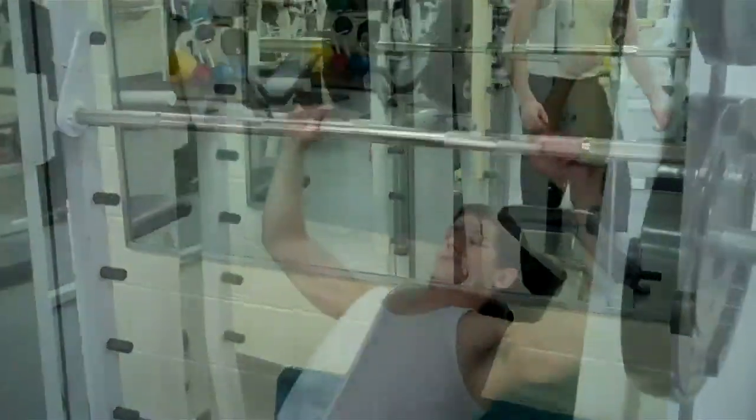Okay John, which one are we up to now? Incline bench press on the smith machine. And what is that going to work? Upper chest. Looks pretty nasty, let's go see it.